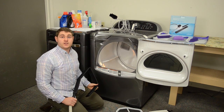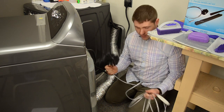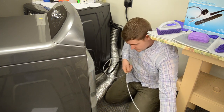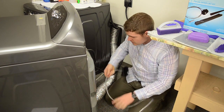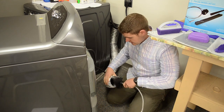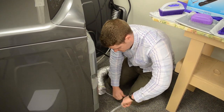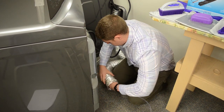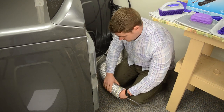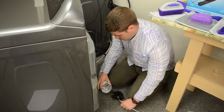Next we'll be discussing the 10-foot duct brush that comes in our kit. First, uncoil the brush however long you need for your duct. Then disconnect the rear vent of your dryer. Insert the brush tip as far as you can — it helps to keep both the brush and the vent as straight as possible. Once you've reached the desired length, just pull out and you should have some lint.